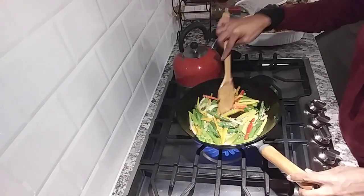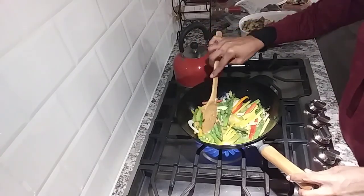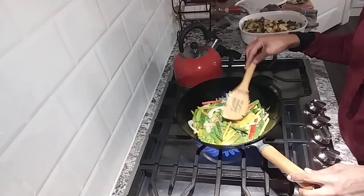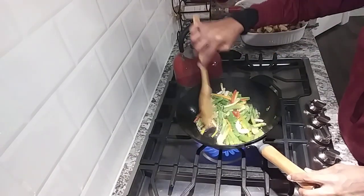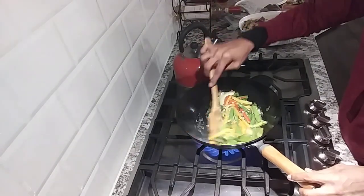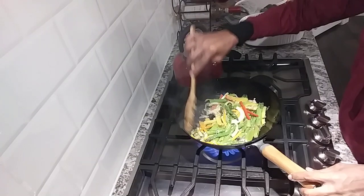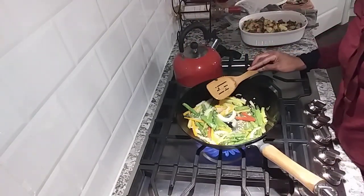I'm going to let these sauté and then get ready to put them in there. Actually, I'm going to sauté these and then bring you back when we're ready to put the octopus in to sear. I'll only add some salt and pepper - that is it - and I'll bring you back.